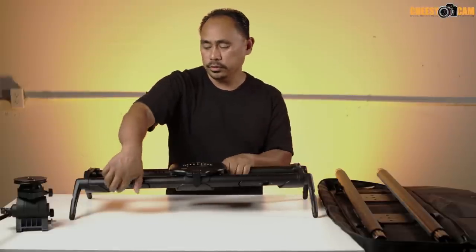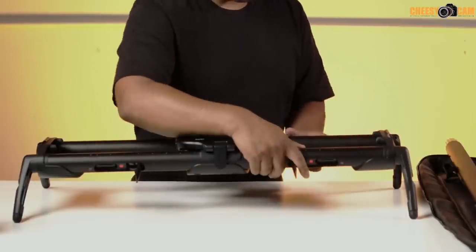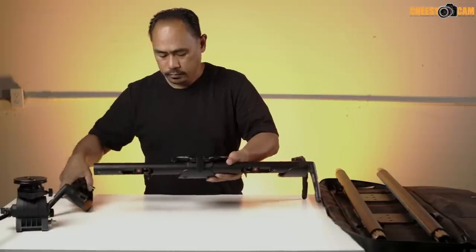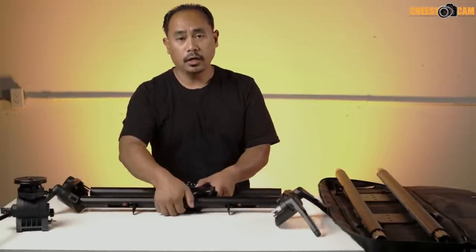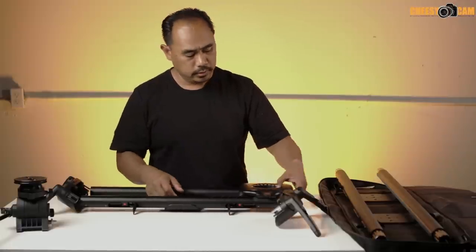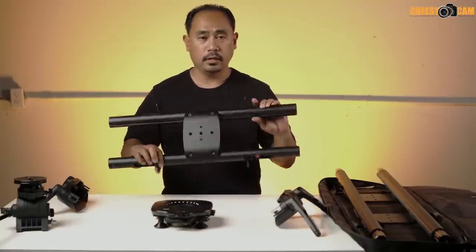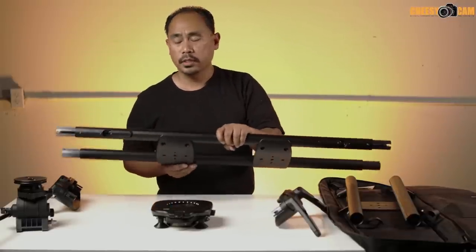To show how simple it is to move parts to a different rail: unlock both sides of the legs, slide them off, unlock the carrier, slide that off, and the rails are free.